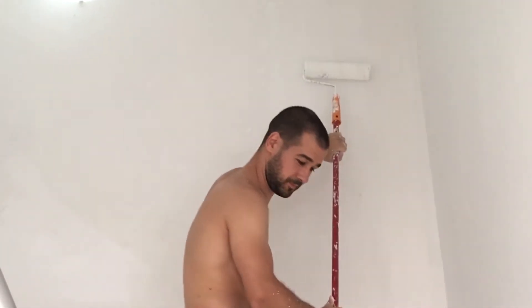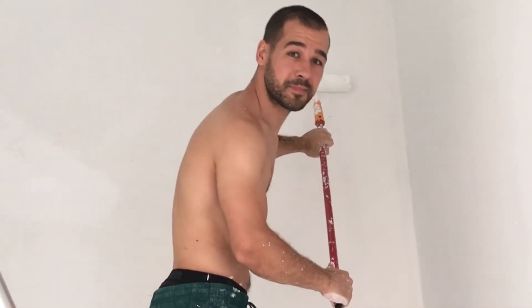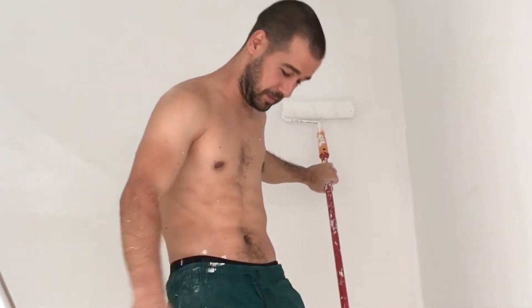Show me your six packs! Show me your six packs. Wow.